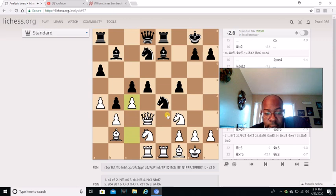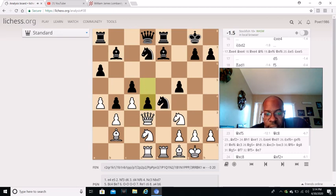C4 is played. The reason why C4 is played is because this Knight on E4 is so strong - White has to try to break up this pawn chain. But D4 is played, D4 is definitely played.